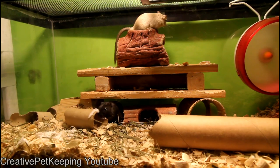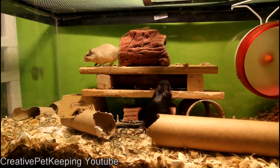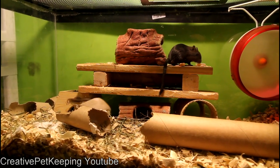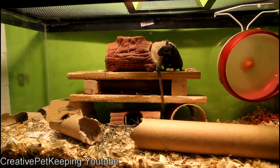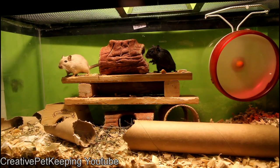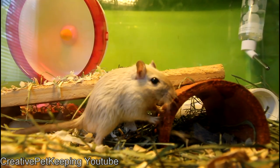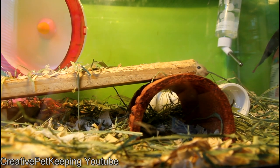I filmed this right after I stacked all the wood on top of each other, and as you can see they were very curious — exploring and climbing, as gerbils are very athletic and good at climbing. I try to fully change the insides of the tank twice a week, and every day I'll move certain things around to give them variety. It's very fun to see them explore and get excited when things change. Here's another example going for a minimalistic approach.